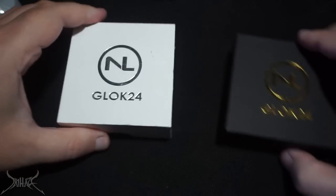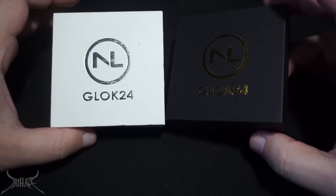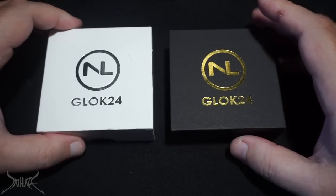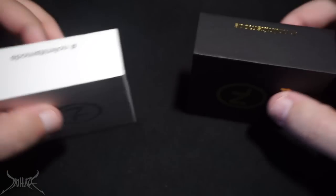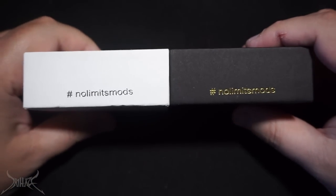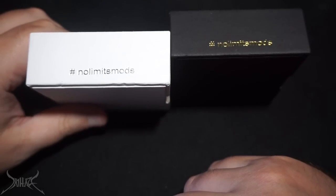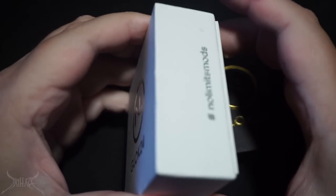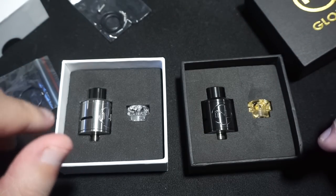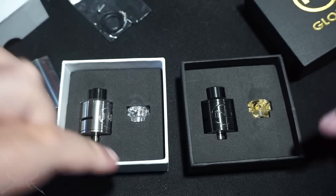Let's flip it — NL Glock 24. I got it in two different configurations: a stainless steel rendition and a black. They seem to dictate the color based on the color of the box because there's nothing else on this box. This review is going to be extremely short because there's really not a whole lot to talk about. There are no warnings on the boxes — the only thing on there is little hashtags that say No Limit Mods. We have a gold drip tip that looks like Goldschläger with resin, and over here a white, silver, black and gray drip tip — that one actually doesn't look that bad. They're both 810 grenadine style.